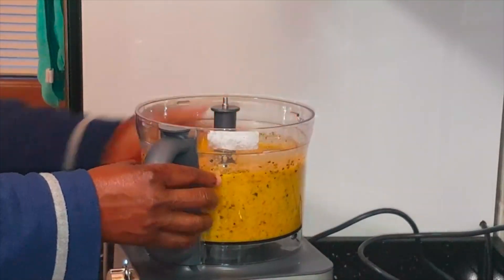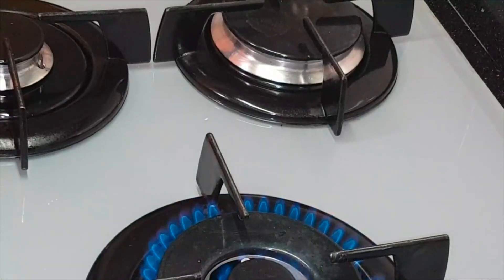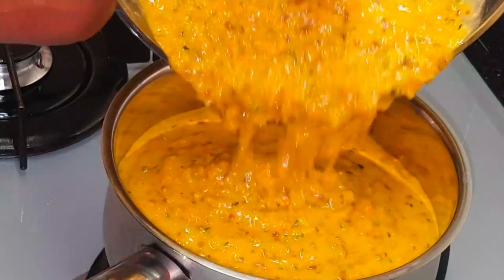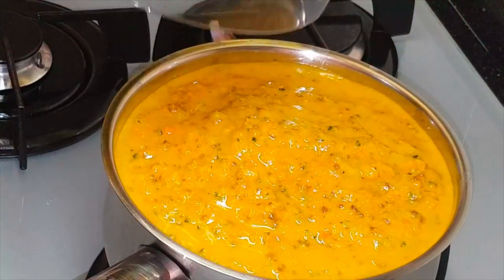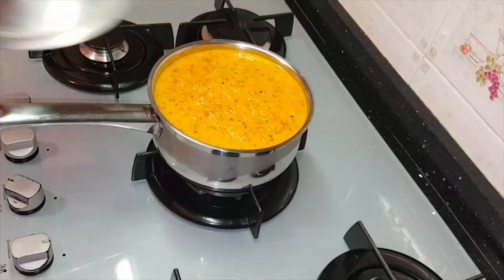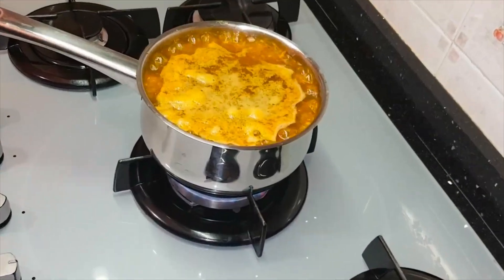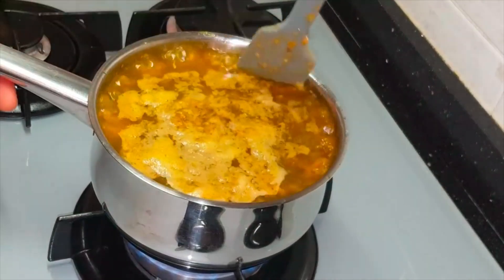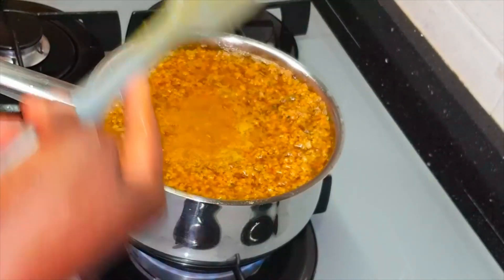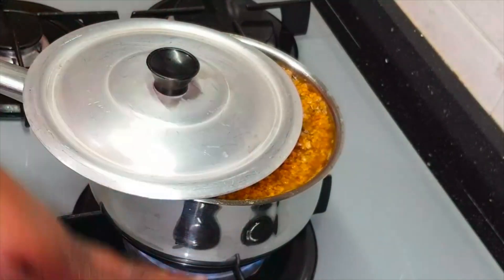I've finished blending everything — it doesn't have to be perfectly smooth, no problem if it's not. I've put my flame on very, very low. I'm covering it halfway — I don't want too much heat going inside. As you can see, it has started to steam and bubble, just like when I did my carrots oil. If you haven't watched that video I'll link it down below. I turn it from the bottom to the top and cover it to steam again for another minute.